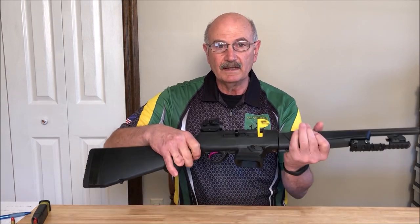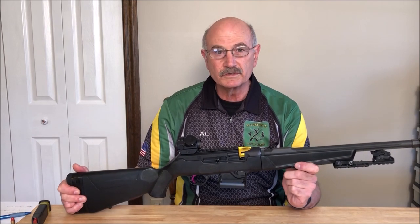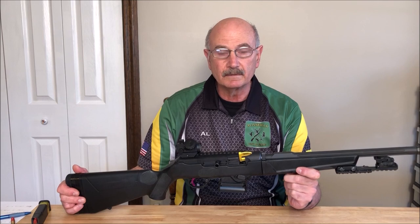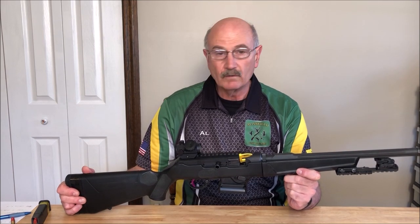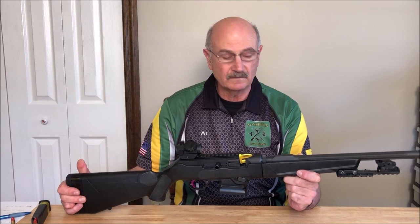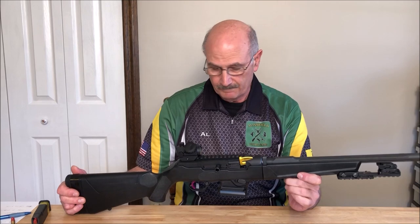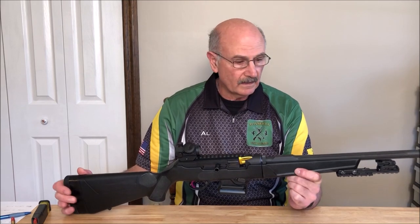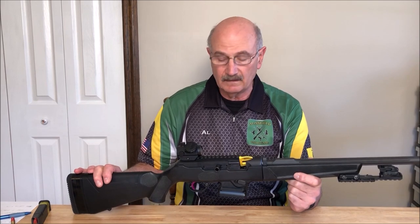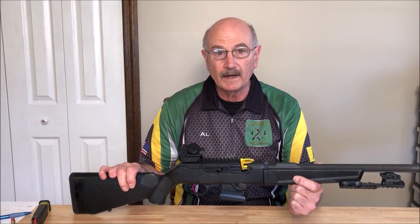I bought this Ruger PC Carbine around December of 2018. This is the original version — it doesn't have the upgraded handguard or the pistol grip. I held both of those and I think they make it a little bit too heavy. This is definitely the lightest option available. What I'll do is talk a little about an overview of the gun, why I did certain things, and then we'll do some close-ups of the individual components and why I chose them.